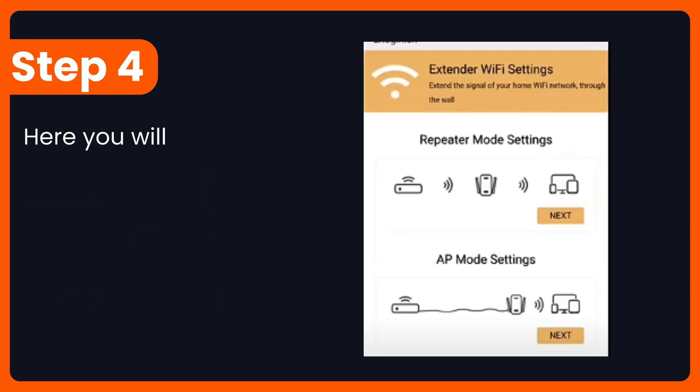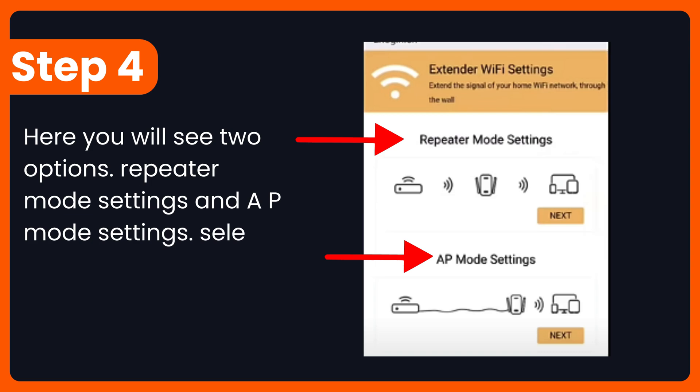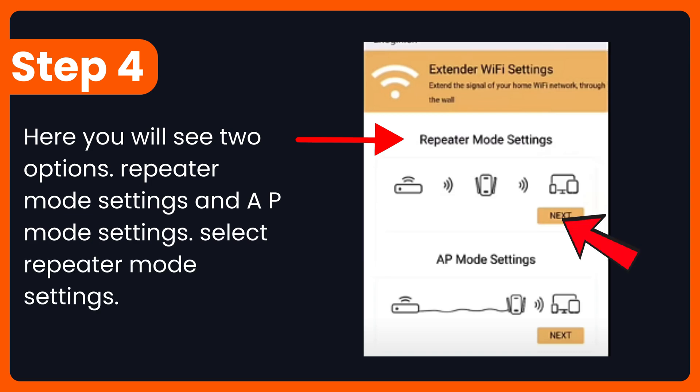Step 4: Here you will see two options — repeater mode settings and AP mode settings. Select repeater mode settings.